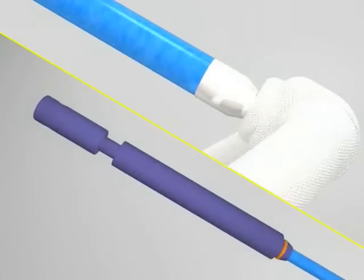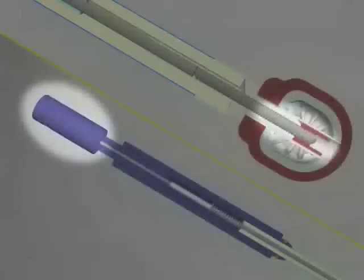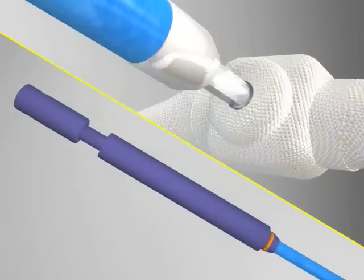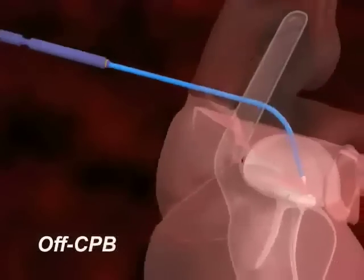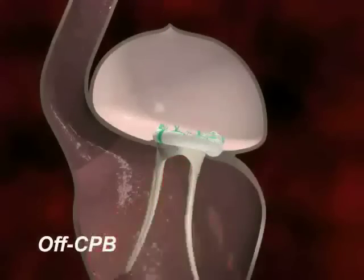As the surgeon rotates the rotating knob counterclockwise, the threaded engagement rotates counterclockwise and retreats through the threaded insert. When the threaded engagement is completely unthreaded from the threaded insert, the adjustment tool may be gently pulled free from the ring. The adjustment tool is then withdrawn from the atrium and the procedure is complete.